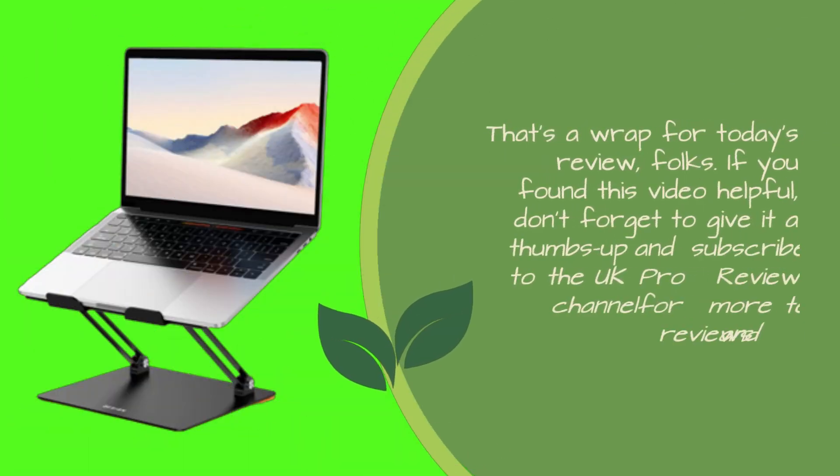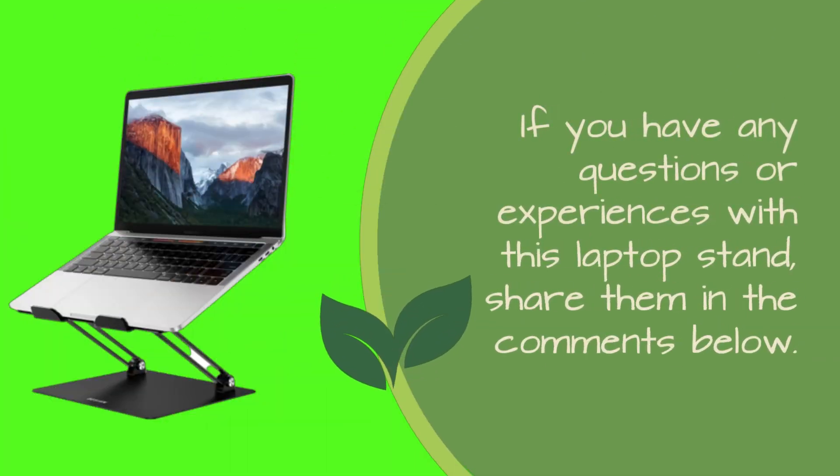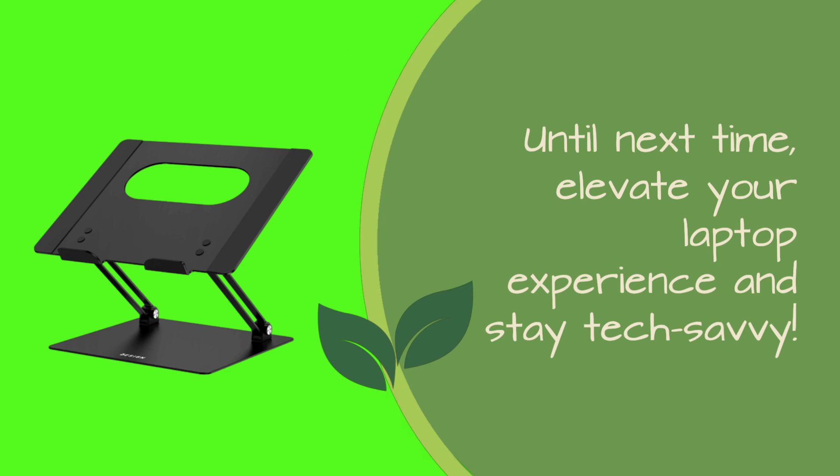That's a wrap for today's review, folks. If you found this video helpful, don't forget to give it a thumbs up and subscribe to the UK Pro Reviewer channel for more tech reviews and guides. If you have any questions or experiences with this laptop stand, share them in the comments below. Until next time, elevate your laptop experience and stay tech-savvy.